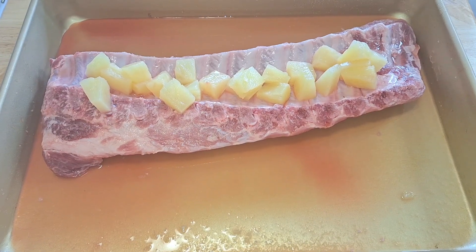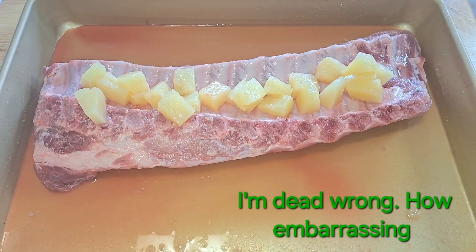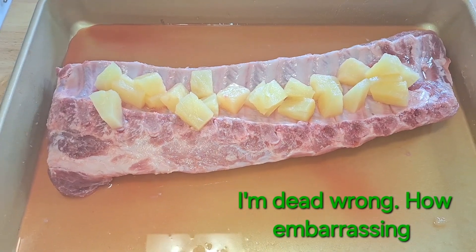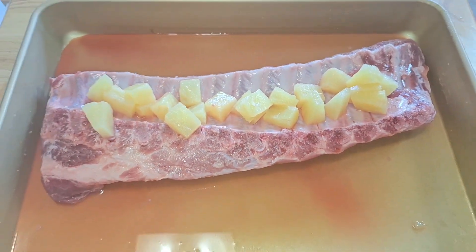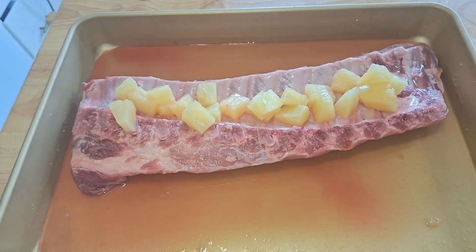Actually, I'm going to start seasoning it now. That was a lot less juice than I expected — I thought I was going to have to drain it but I'm not going to have to. So I'm just going to start seasoning it. First I'm going to use this tiny bit of garlic powder I have left — I have more, don't worry.